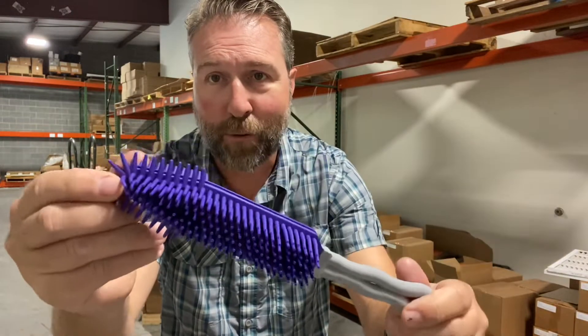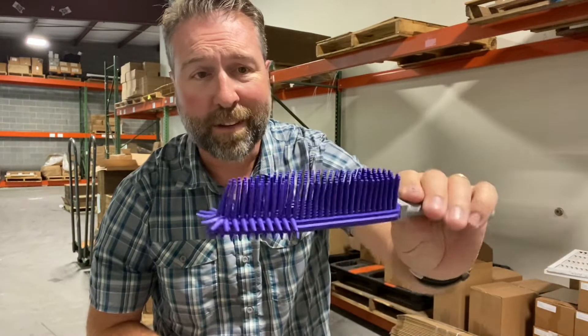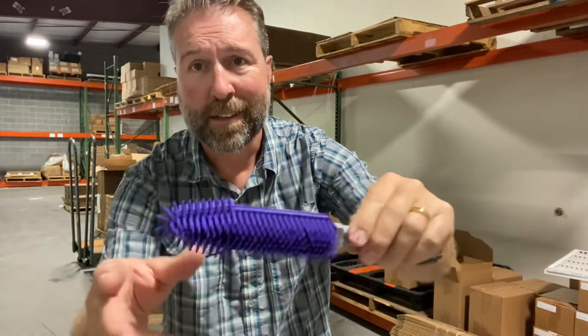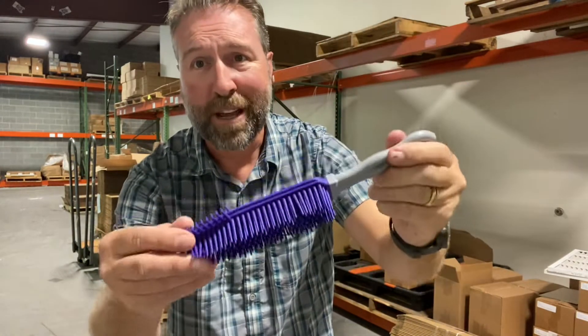Also in this package you get Flylady's original Rub-a-Scrub-a brush — great for scrubbing, cleaning, anything you can think of. You can clean car tires with this, scrub grout, even use it for combing your pets. You name it — a thousand and one uses for the Rub-a-Scrub-a.